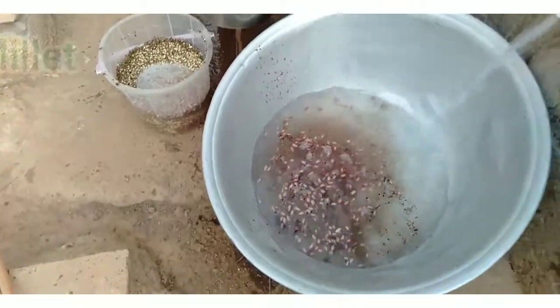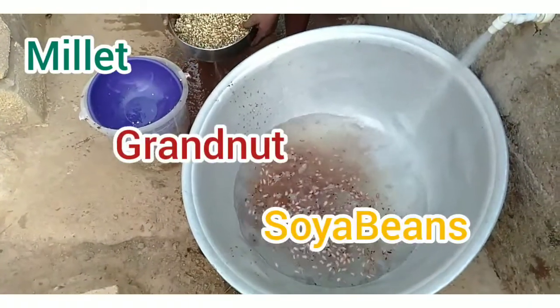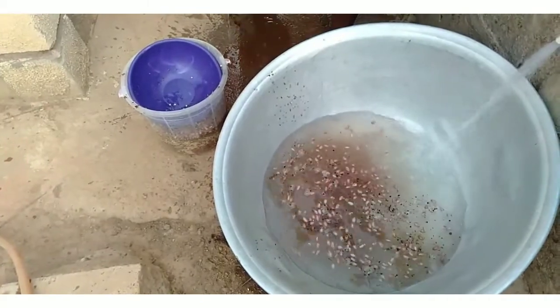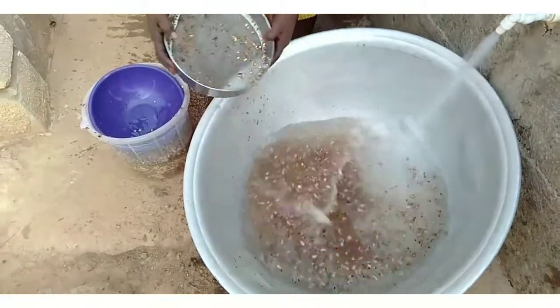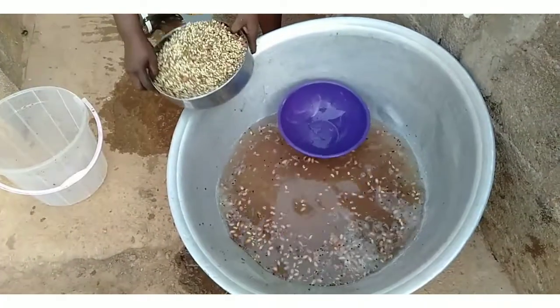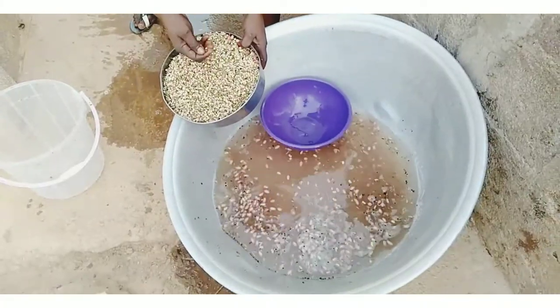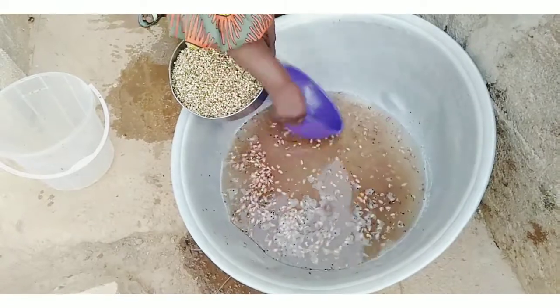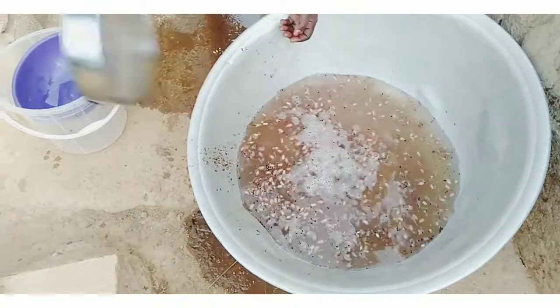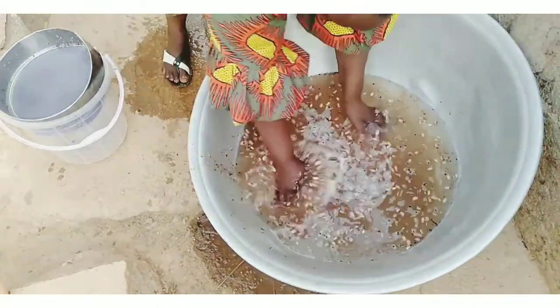This is millet, granite, and soya beans. You soak it from morning till evening — for at least 10 hours — before washing. After soaking, make sure you wash it really well to remove all the sand and dirt.